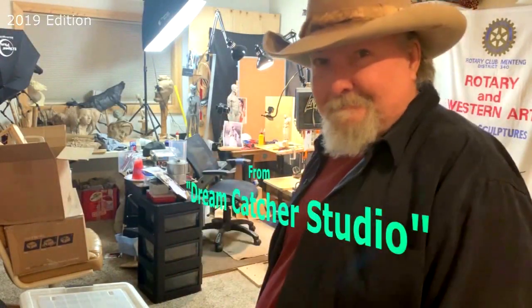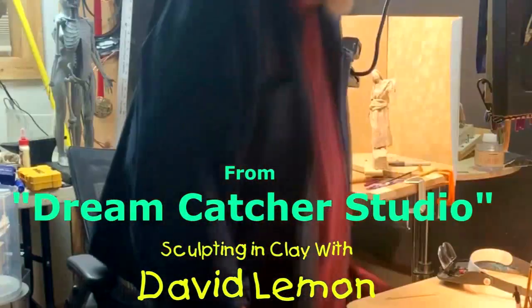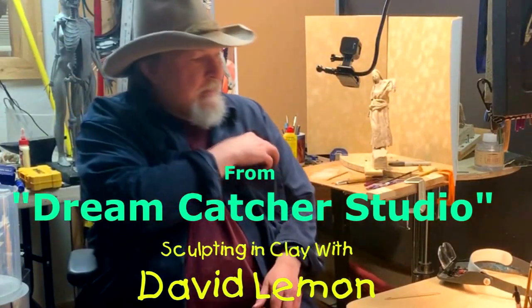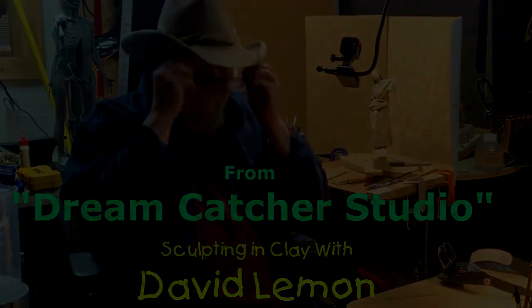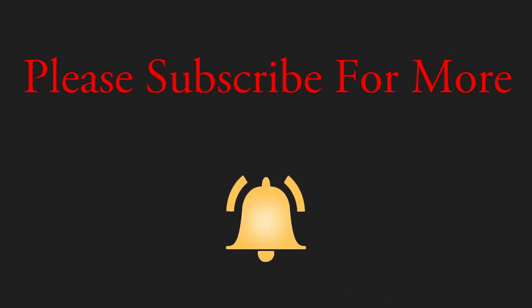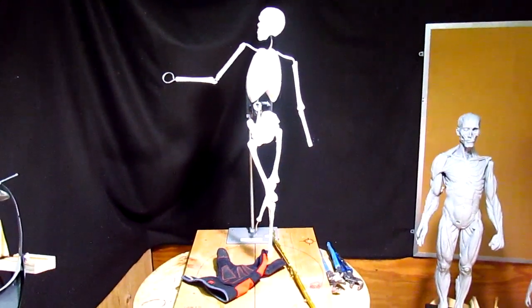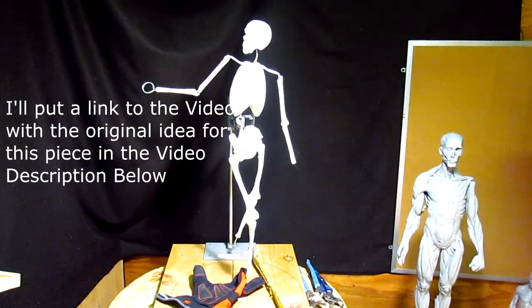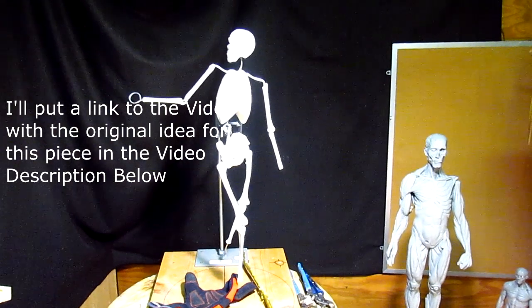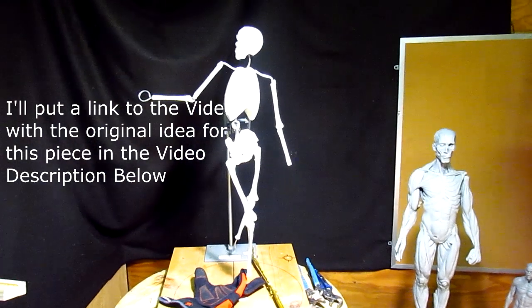Time to play with some clay. I've decided to go back to the original idea for this sculpture of the Christ. And I'm going to use the walking staff across the shoulders. I'm going to stick with the original inspiration.